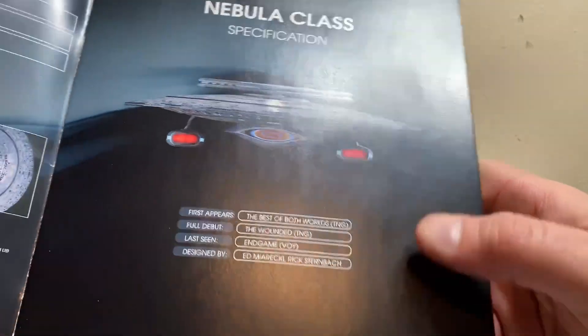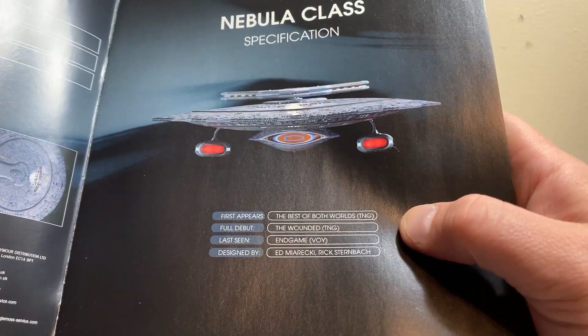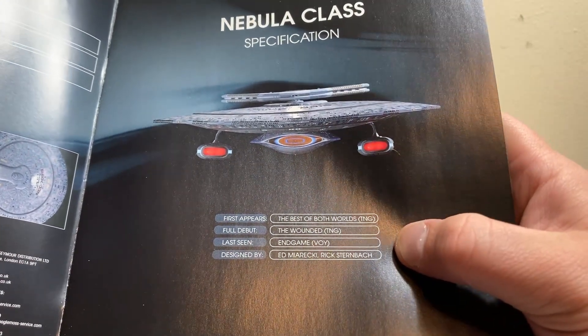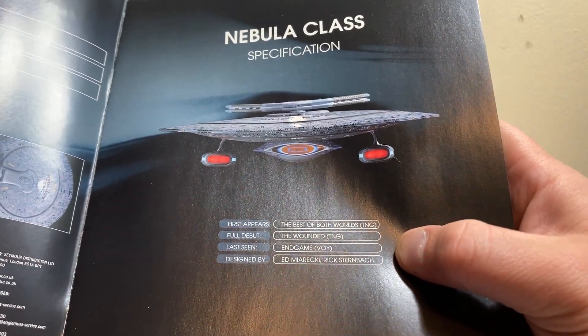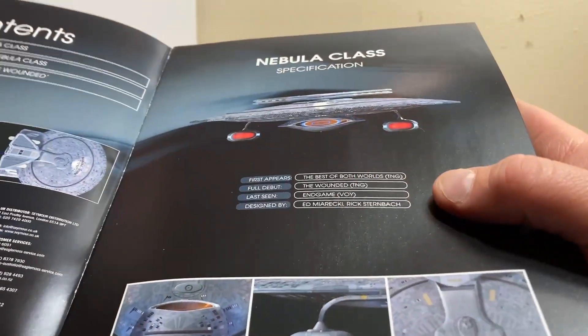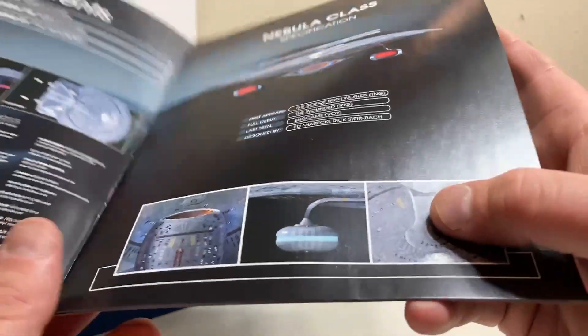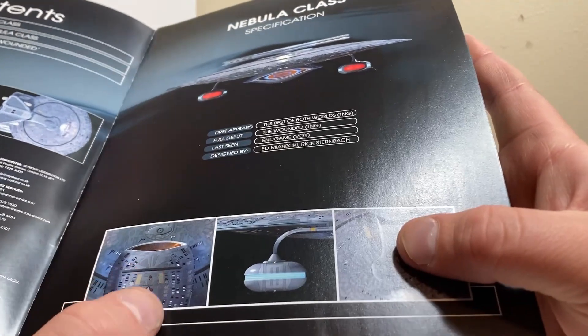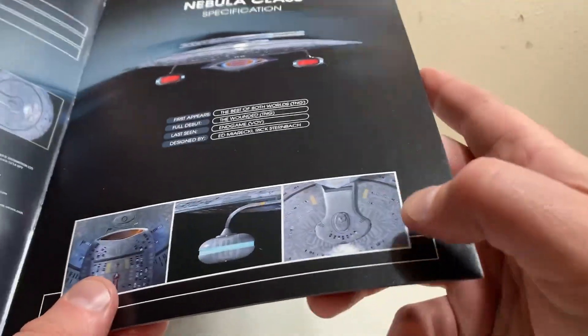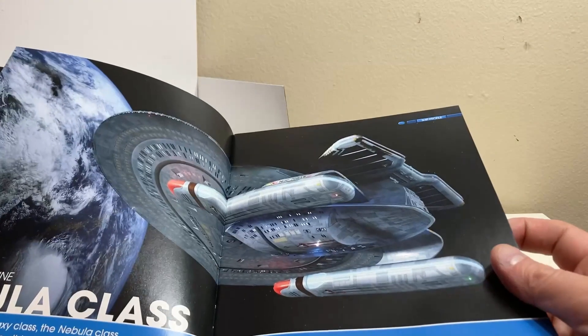The Nebula class first appeared in 'The Best of Both Worlds,' had its full debut in 'The Wounded,' was seen in 'Endgame,' and was part of the fleet that encountered the Borg sphere. It was designed by Ed Miarecki and Rick Sternbach. We also get nice upper shots — the bottom of the deflector with the phaser strip, the nacelle, and the bridge area.